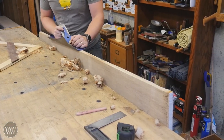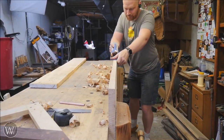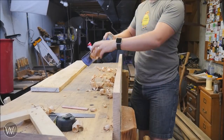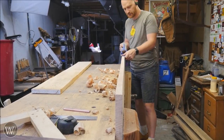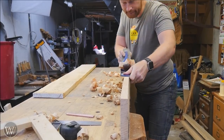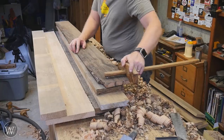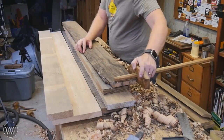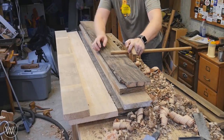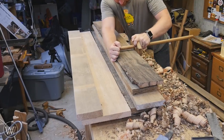Then I need to joint one edge of every board. This will give me a nice clean mark that I can then rip off of. So I'm going to use my jointer plane to bring everything down into a really nice true flat edge all the way along this board. I love when you get these perfect curls from end to end. So now that I have a flat edge to reference with, I'm going to use my panel gauge — I made this in an earlier video if you want to see that — and I'm going to make a mark at about 4 and a quarter.